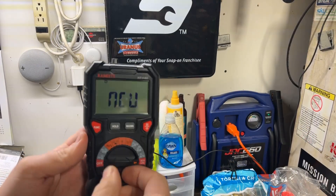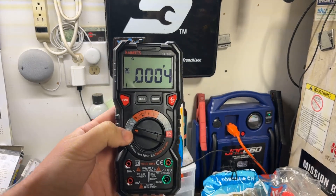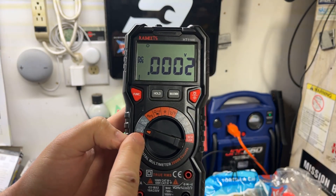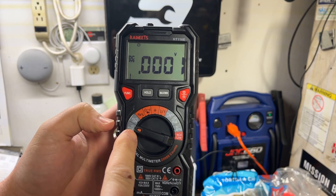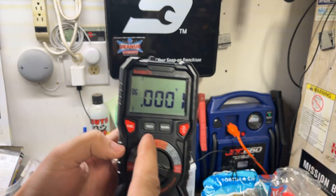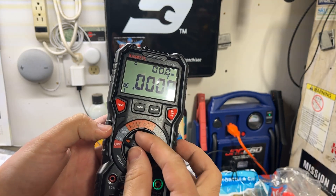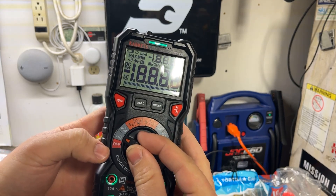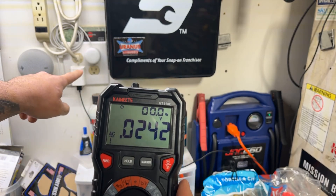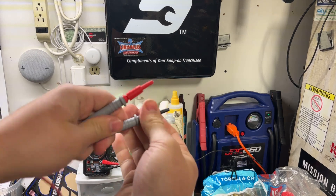For a voltage test, let's set this to volts. It lights up and tells me where to hook up my probes. There's a single setting for volts and millivolts — no separate AC or DC selection on the dial. You use the function button to toggle: it says DC, hit function and it changes to AC. So there's one selection on the dial and then you tell it what kind of voltage you're looking for.